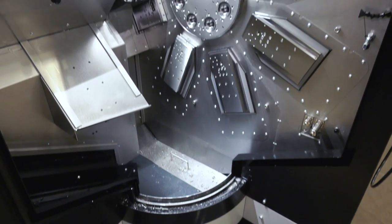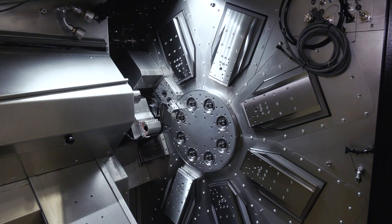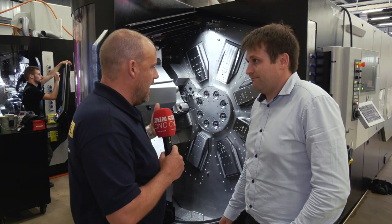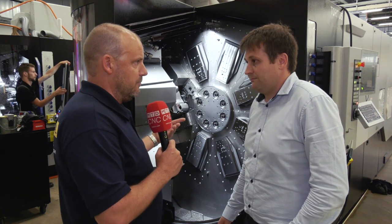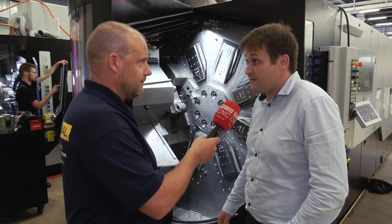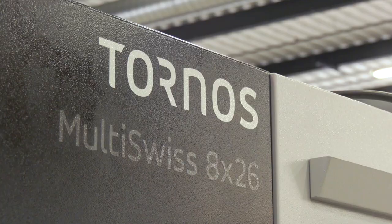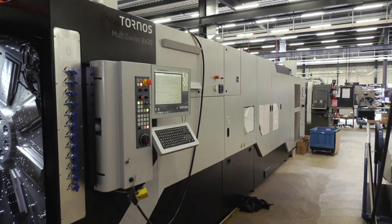You can also access the machine very easily for setup, and a lot of attention has been paid to the design and overall look. Have you sold a lot more of these machines as a result of these changes in recent years? Oh yes, it was indeed a huge success. It started with the 6x14 and 6x16, then we increased the range with the 8x26 that we have here and the 6x32. Last year it was basically our best seller.